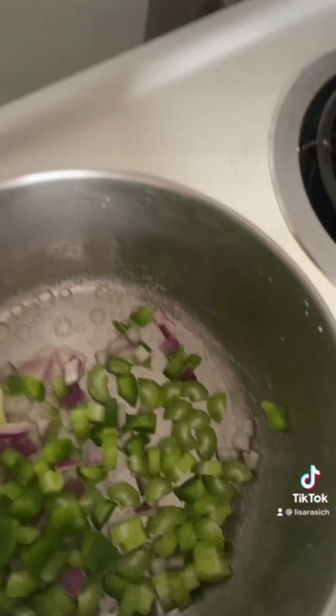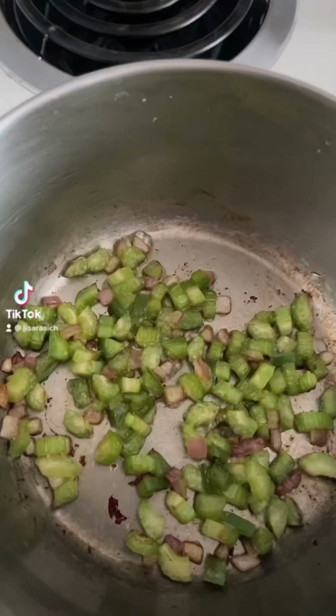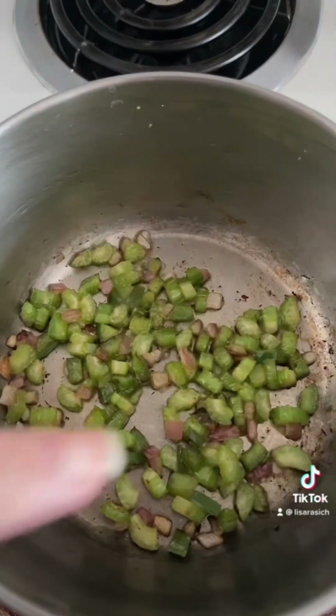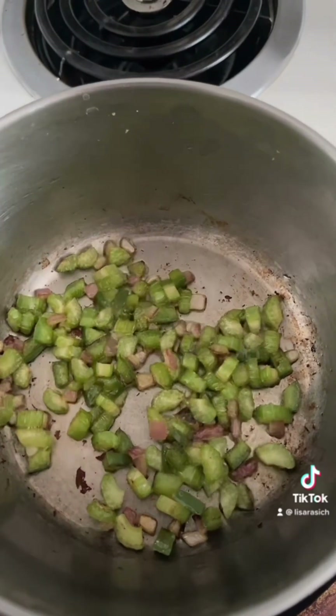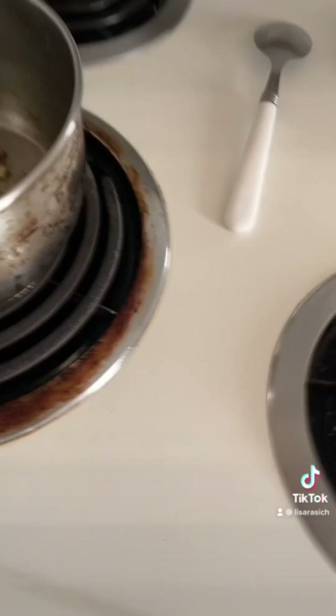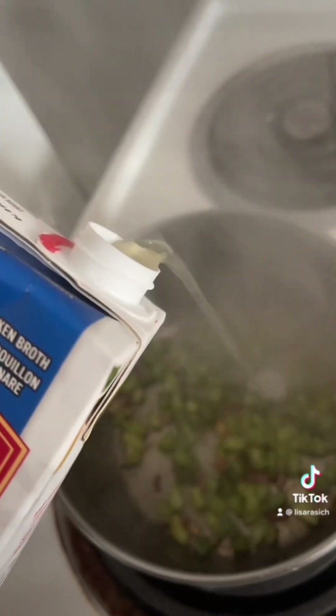Add a teaspoon of butter and add all your veggies. We added another teaspoon of butter after we slowly sautéed our vegetables, and it's still sautéing. Now we're gonna add some chicken broth — about a quarter cup. The reason for this is so that your vegetables cook all the way through, and it also flavors your tomato soup.